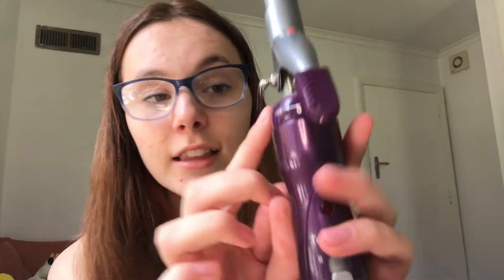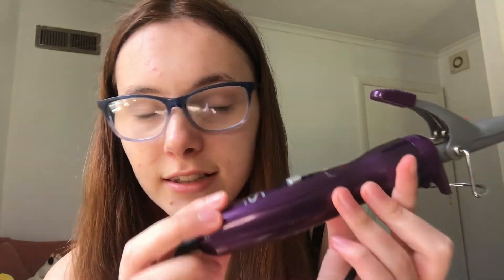I don't know what any of these buttons mean. There's like lock, release, and I'm guessing these are temperatures. I have not watched a tutorial on how to curl my hair at all.